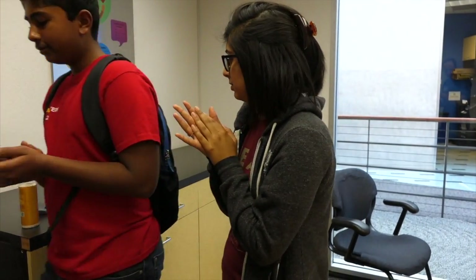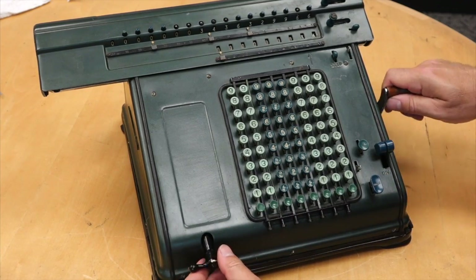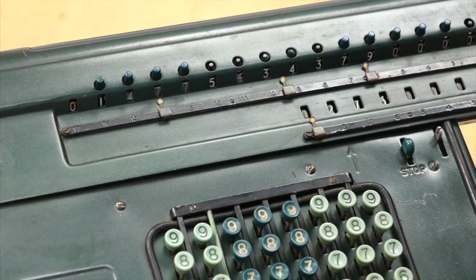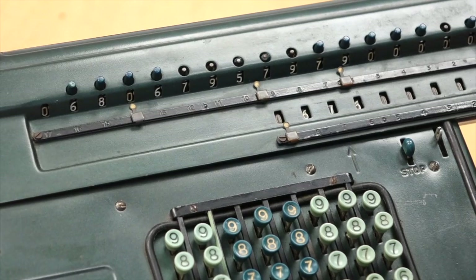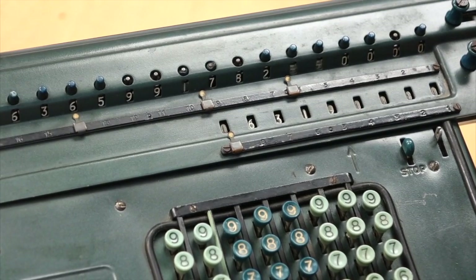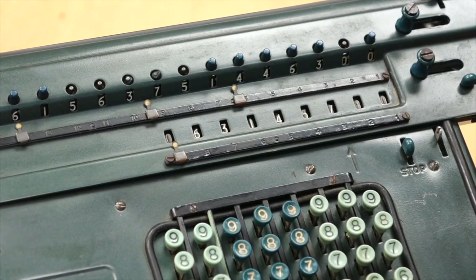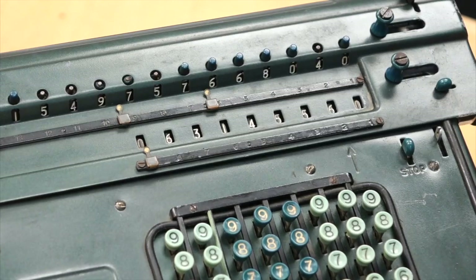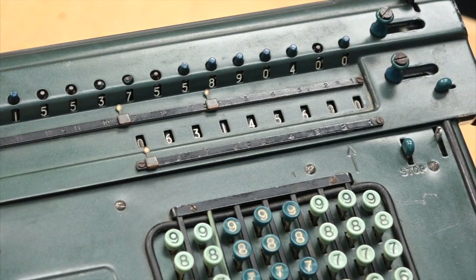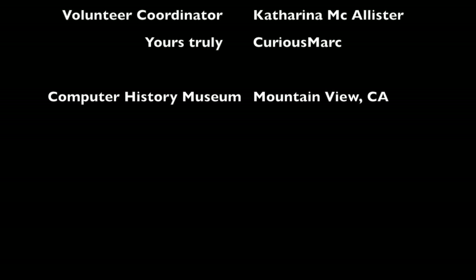Thank you. See you soon, Norma. It works reasonably well. We'll have one more.